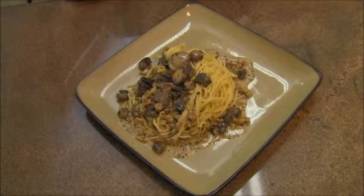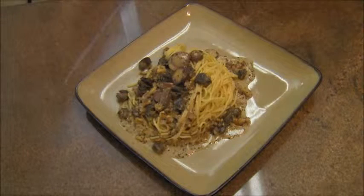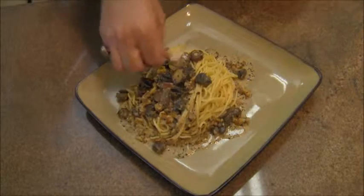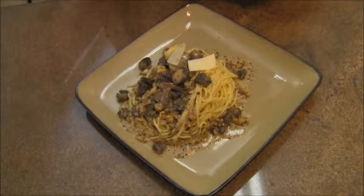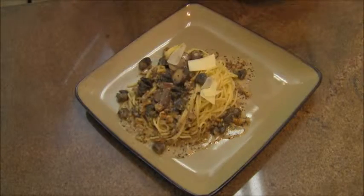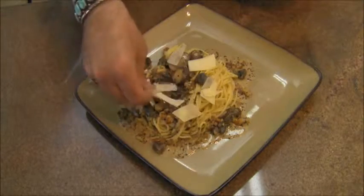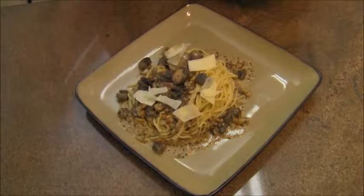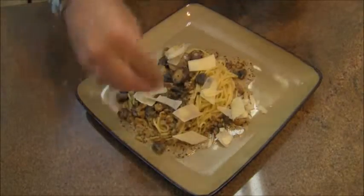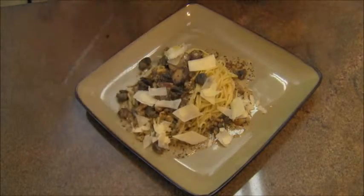So there it is — a lovely plate of pasta con escargot. One final thing I like to do is add some slivered cheese: this is Parmesan, Asiago, and Romano cheeses. I just like to put some slivers on and around — another layer of flavor.